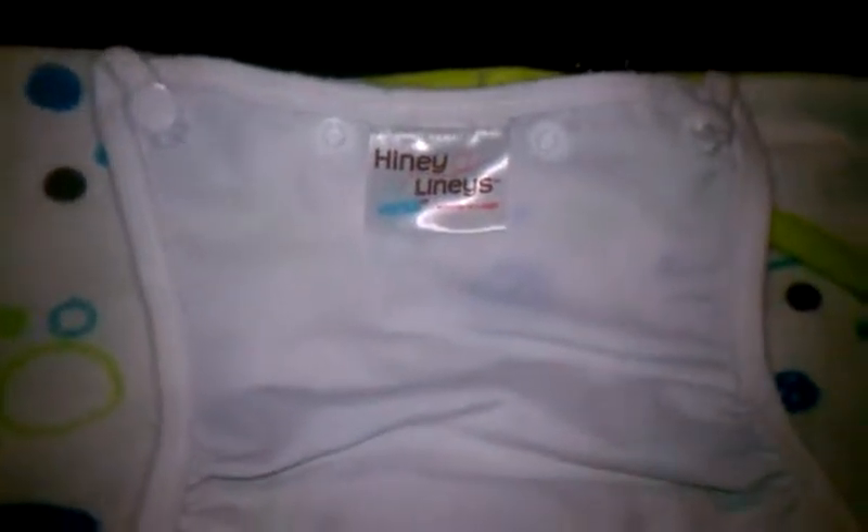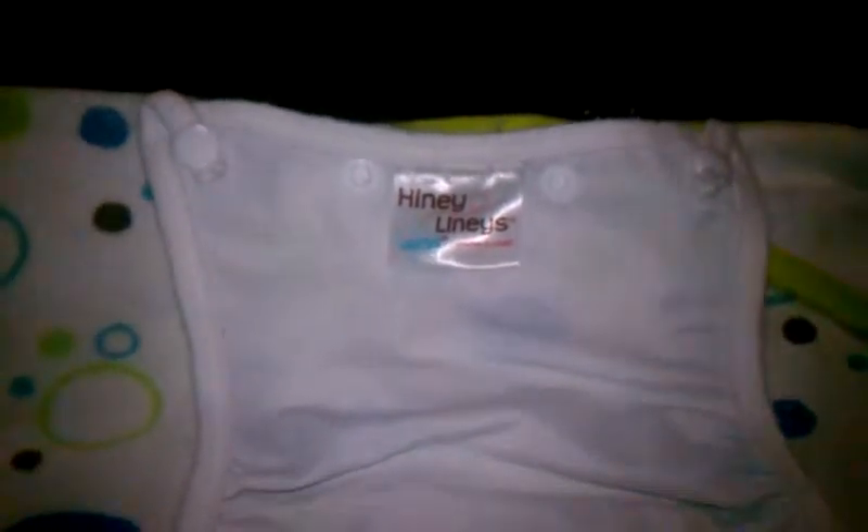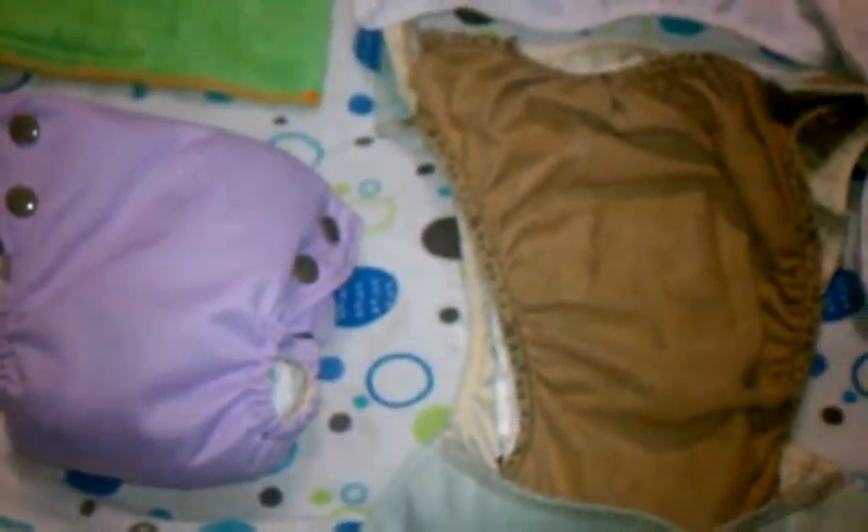Hey YouTube! I'm coming to you today with a video on the Heine-Liney Versa cloth diaper system. What Heine-Lineys are is a three-part system. I know that may seem like a lot, but it's fairly simple. The unique thing about these diapers is they're very affordable and there's no stuffing or unstuffing, so they're really trim.